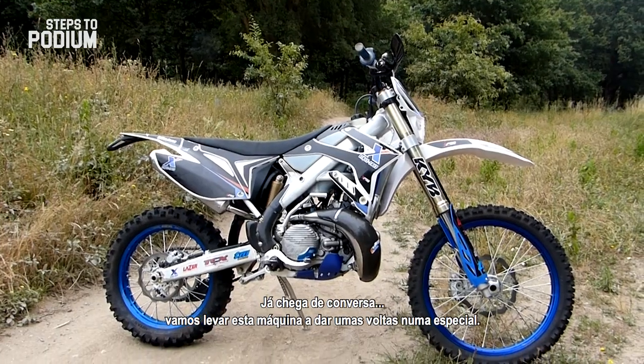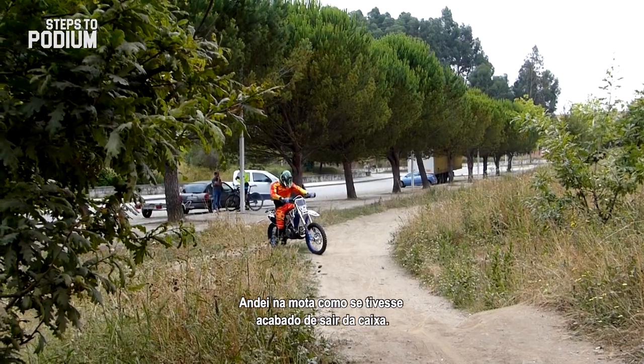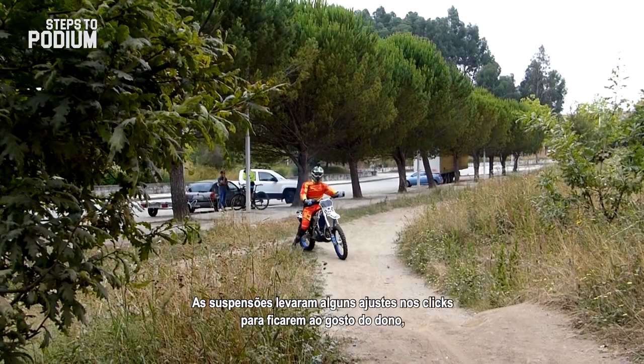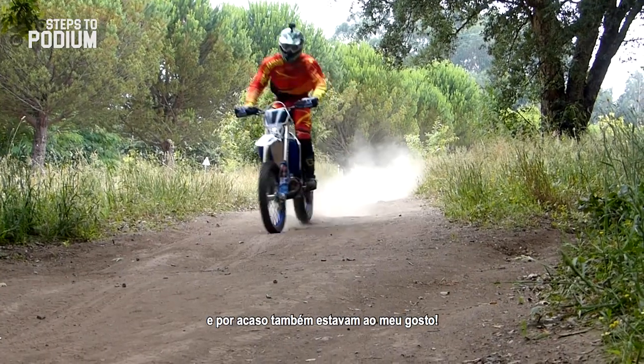But enough talking — let's take this powerhouse for some special test riding. I rode the bike in stock form; the suspension only suffered some click adjustments to suit the owner's needs, and it actually suited me quite well as well.